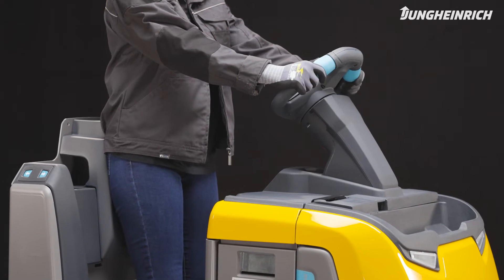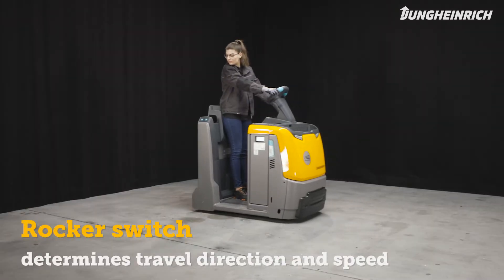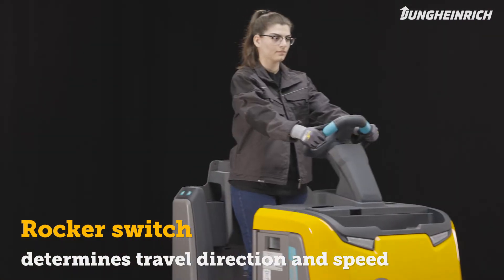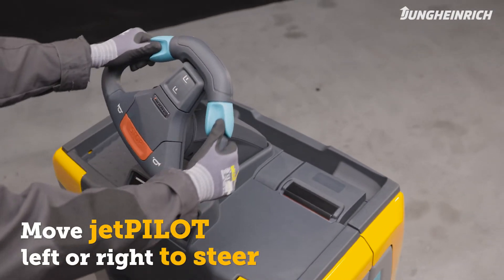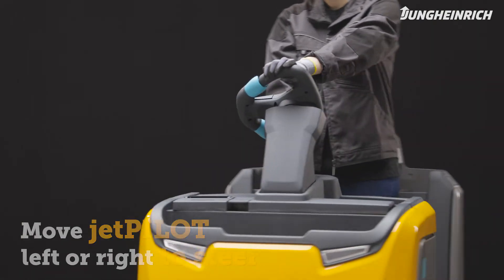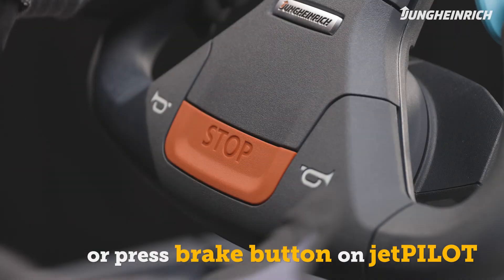Place both hands on the multifunctional steering wheel jet pilot. Use the green rocker switch, which can be operated on both sides, to determine both the direction of travel and the speed of the truck. To steer the truck, move the jet pilot to the left or right. Release the rocker switch to stop, or use the brake button on the jet pilot.